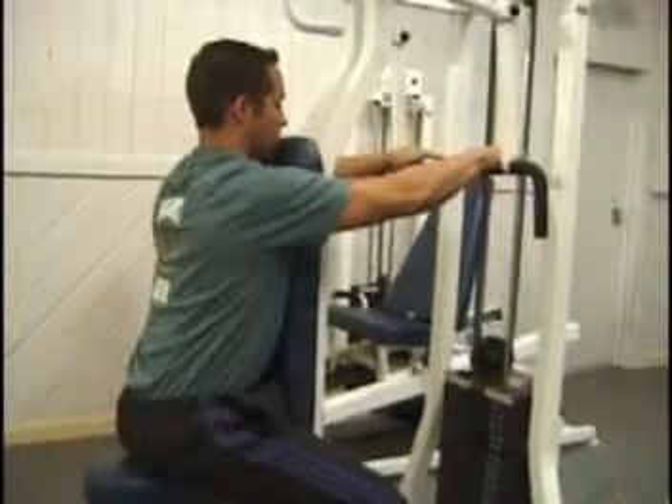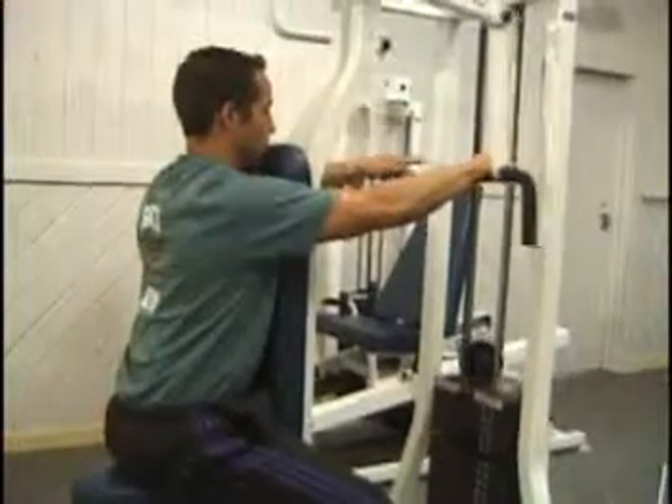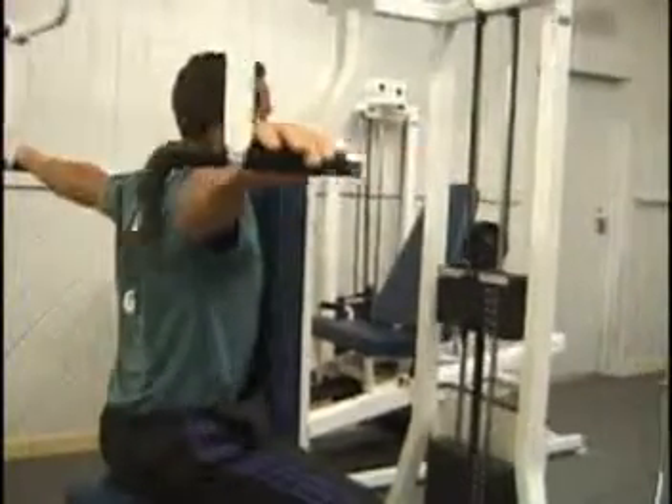Rear delt machine. Sit with your chest against the pad, hands grasping the handle straight in front of you, elbows bent slightly.